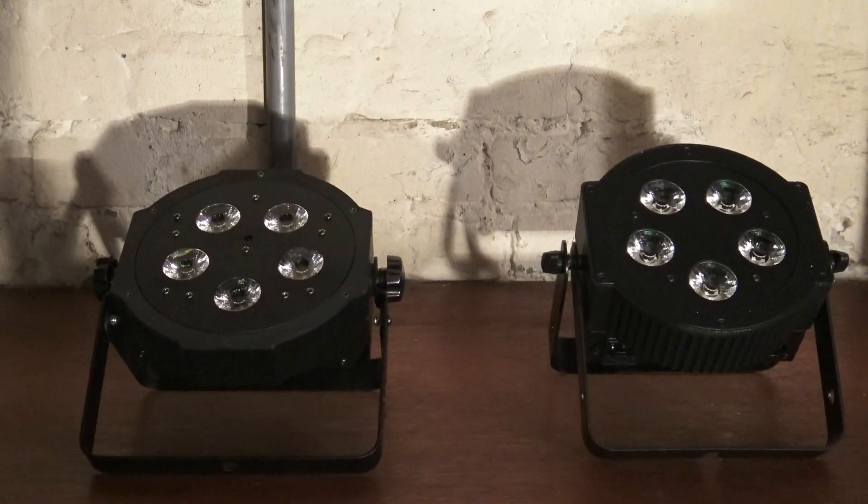I got a request from a DJ named Cedric who wanted me to show the differences between the Mega Power Profile Plus and the 5P Hex. If you look at them from the top, they do look identical. They're about the same size and shape, and they both have 5 LEDs. After that, most everything changes.